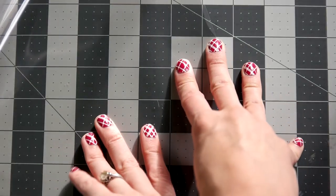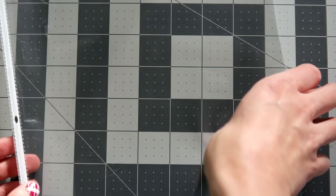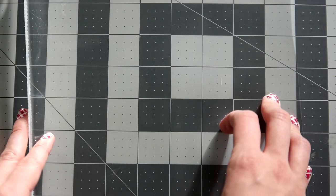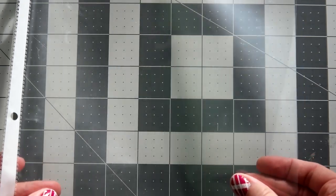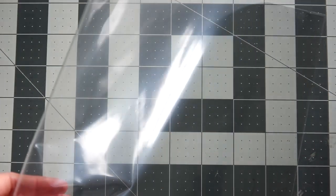Hi guys, it's Ashley from Maple and Ink. Today I'm going to be showing you how to make a clear shaker card specifically for gift cards. I know this time of year you're going to be wanting to give out some gift cards, either in a stocking or even under the tree, so I wanted to make one and show you how to do it.